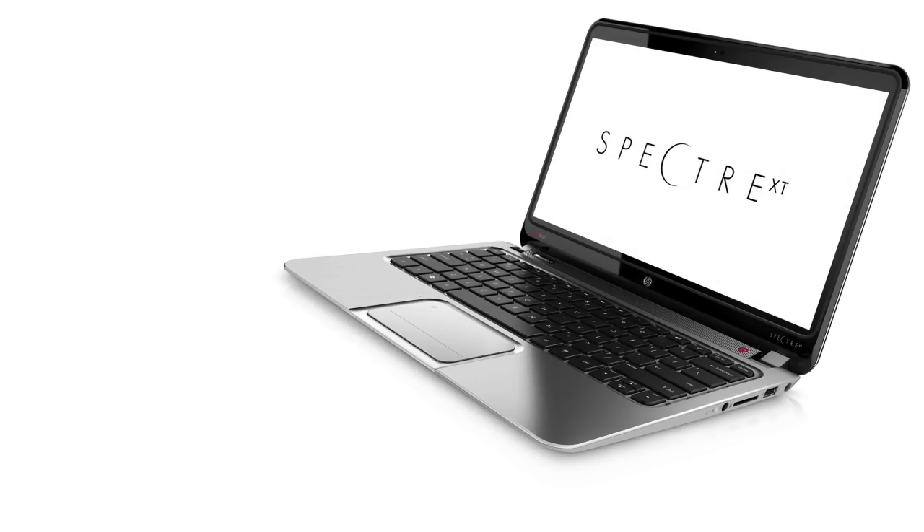Now Allison's going to talk about one other product, the Spectre. Thanks, David. For those who want style and substance, I'd like to introduce you to the new HP Spectre XT.